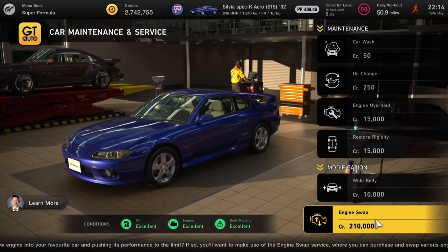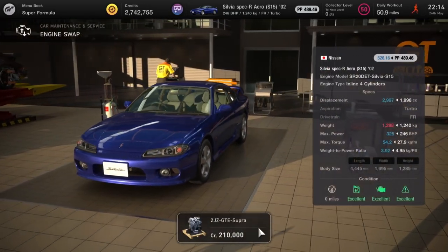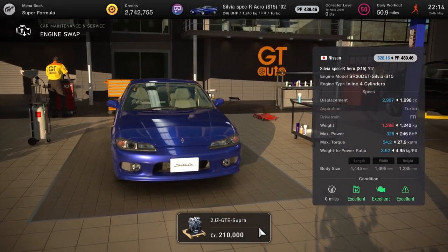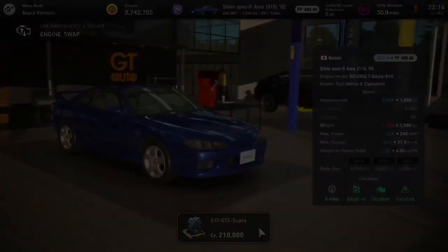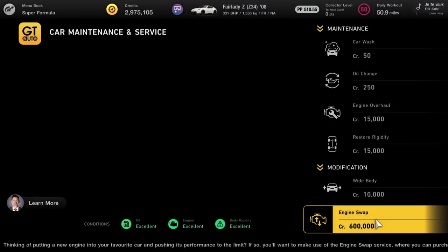For the specific engine tuners out there: if you're not happy with the engine in your S15, you can throw in a 2JZ from the Toyota Supra. That'll punch your engine up to 325, but I can't see anyone leaving it there — I'll leave where you take it down to you.